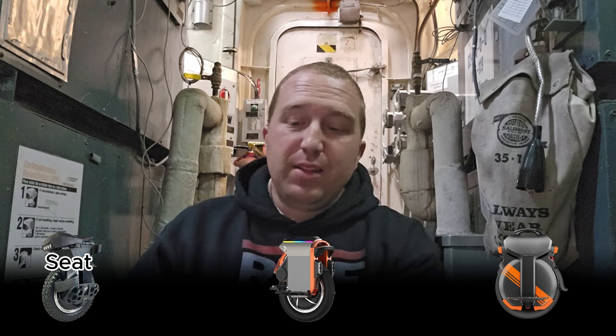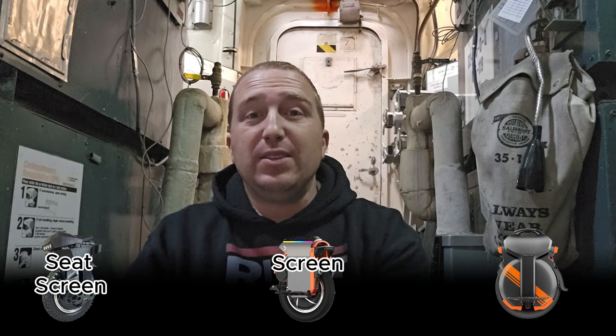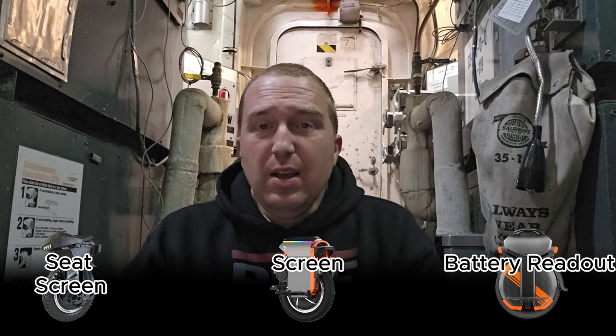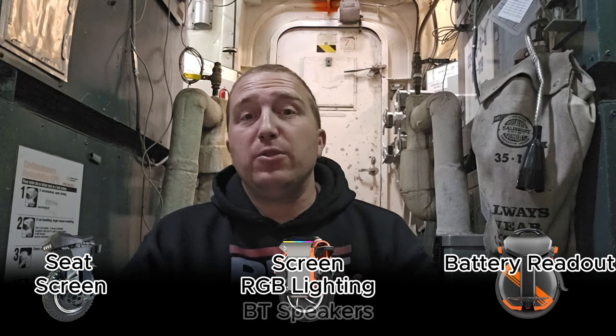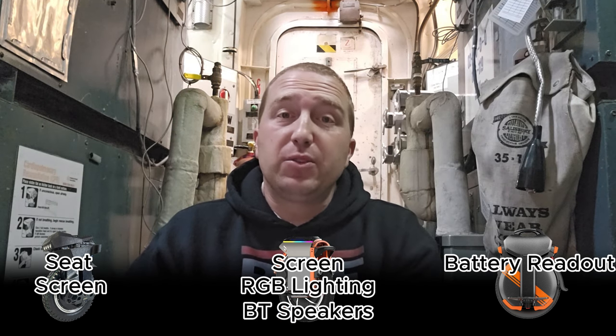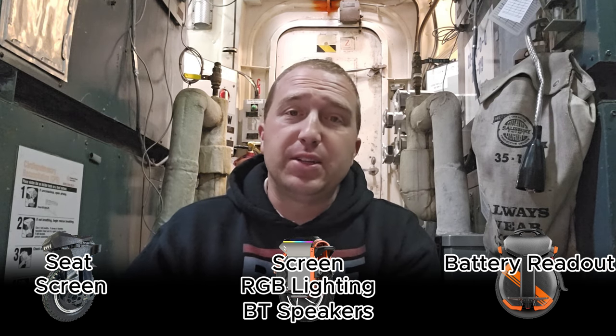Our next category is unique features. The T4 includes a built-in seat. Both the T4 and the S16 have built-in screens, whereas the V11Y just has a small battery readout on top. The S16 has RGB lights throughout and very loud speakers included, making it the only one among these three that can be a rolling disco party — for better or worse.